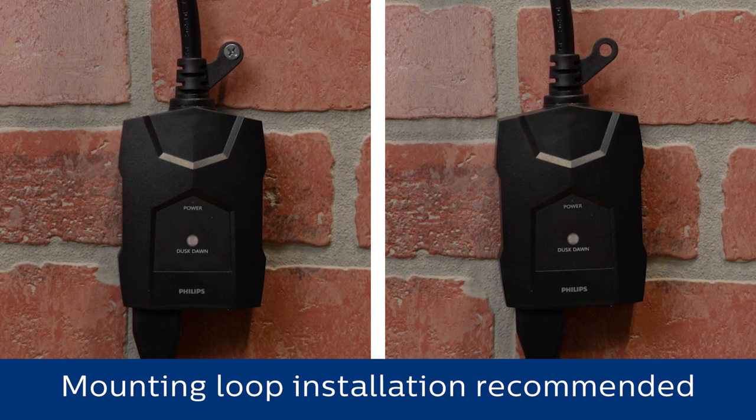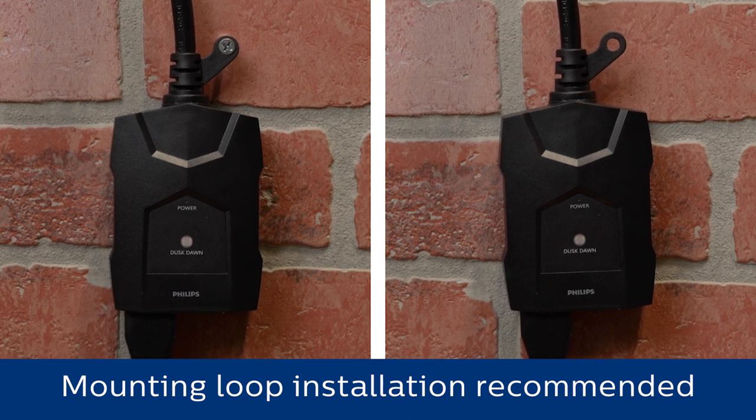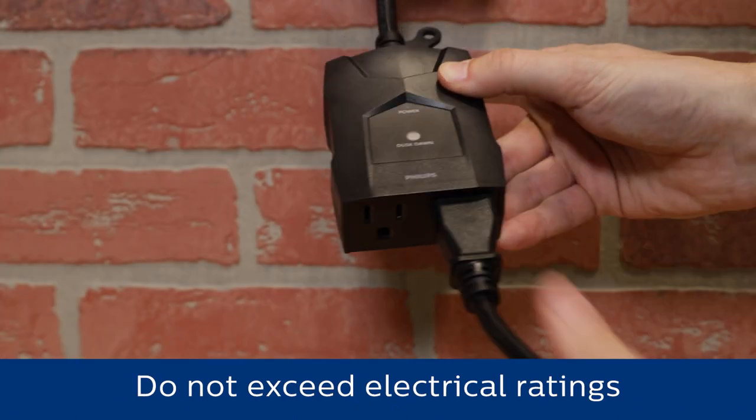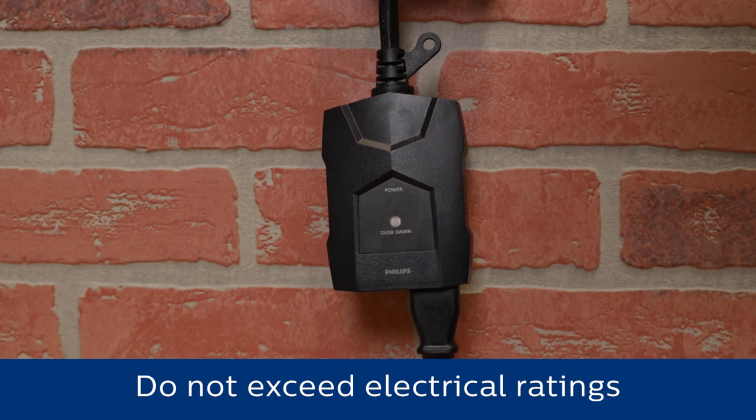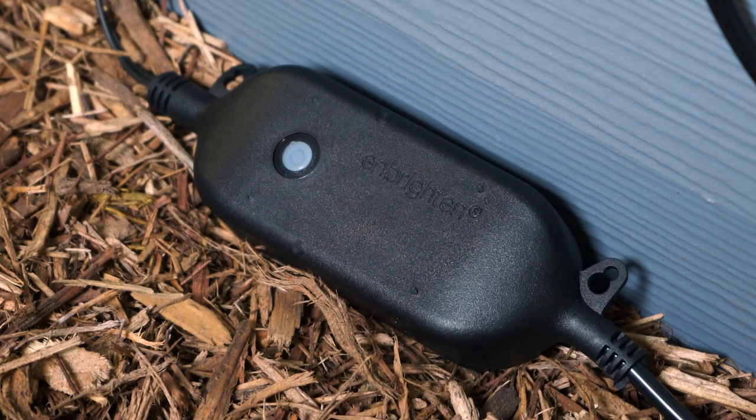Regardless of mounting method, ensure the outlets are positioned downward as far above ground level as possible. Plug your device or devices into either outlet on the bottom of the timer. If your connected equipment has a power switch, it must be in the on position.